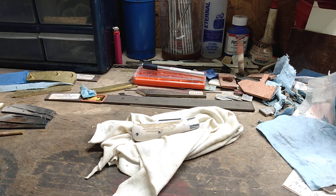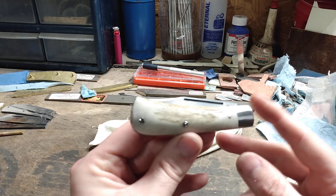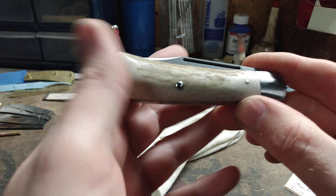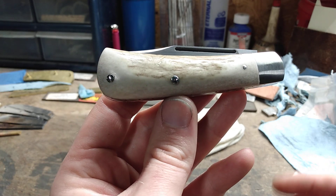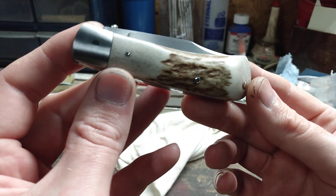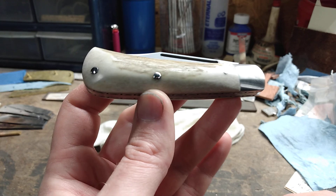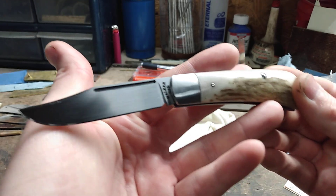Howdy y'all, this is Dwight, welcome back to my channel. I have finished pocket knife number 80 — this is a trapper pattern, and I did a few things on this one I hadn't done before. The handle is whitetail deer antler, given to me by the gentleman that commissioned this pocket knife. His son harvested the deer. The handle length closed is three and three-quarter inches, and in the open position the knife is six and a half inches.